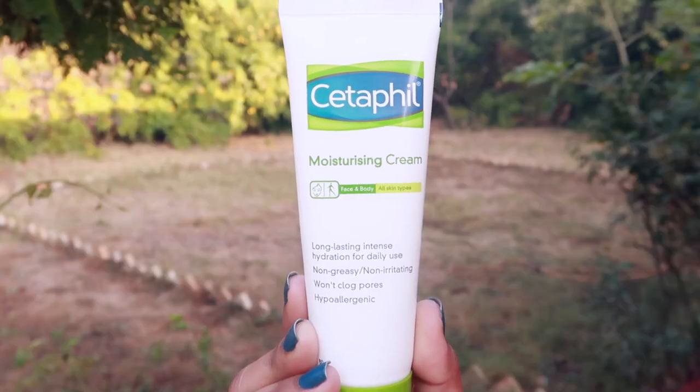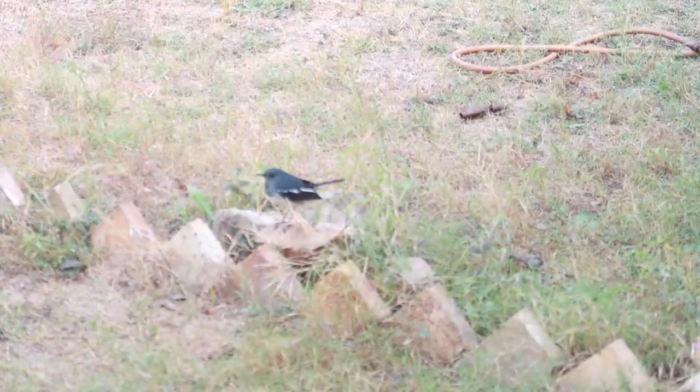What's the temperature at your city or town? I'm applying moisturizer on my face because it's very cold. Done with the moisturizer — we'll be coming back to apply Minimalist sunscreen.